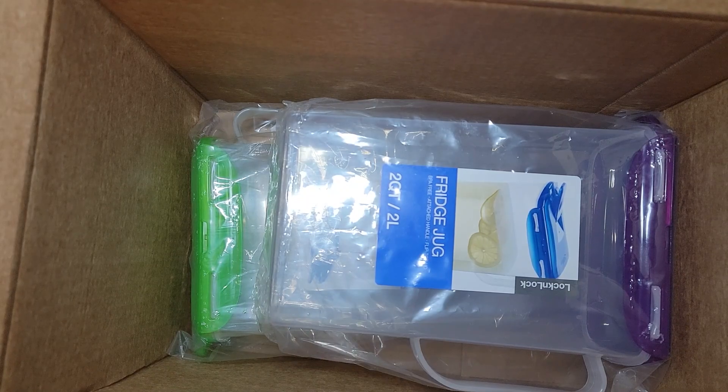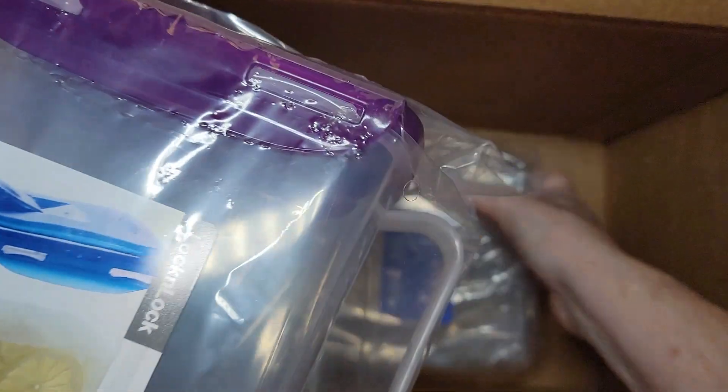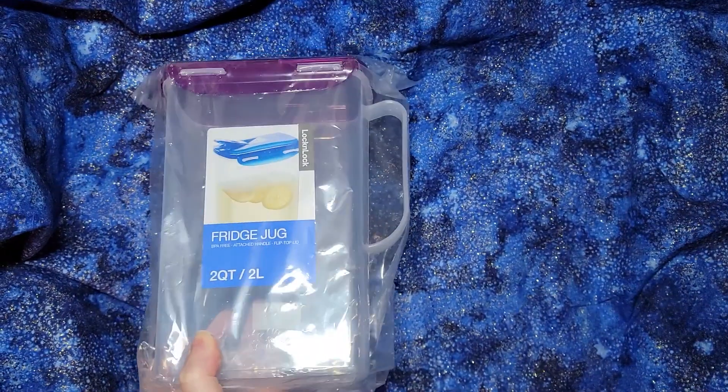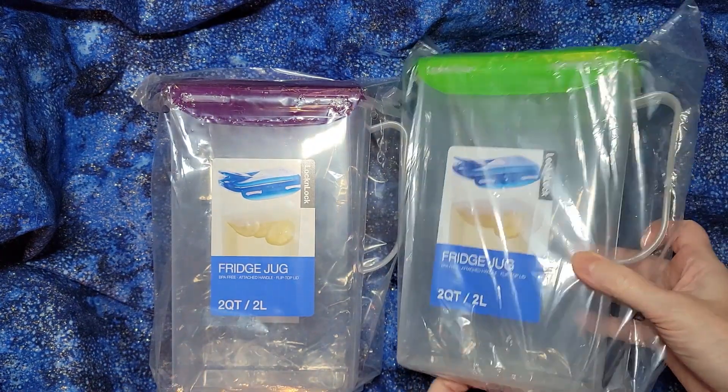Alright, so I got two of these so you can see what the different colors look like, because we already had one and I was using it all the time. I loved it so much and I wanted to have different flavors in the fridge. So these are fridge jugs.